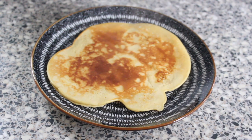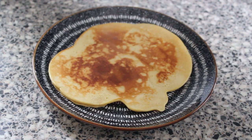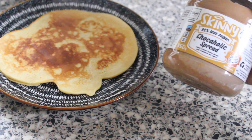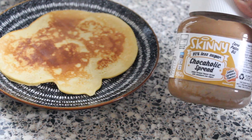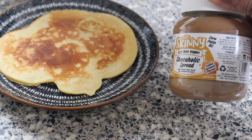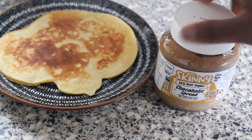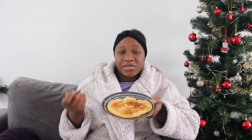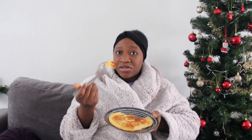If I feel like having anything peckish, I could have it with this. I've got the Skinny Food Company — they kindly sent me a few of their products. This one is a chocoholic spread and it has 92% less sugar. I could have it with the pancake as a spread if I feel like having anything peckish. I'm going to try it now so you guys can see how it tastes. It tastes like maple syrup, so you really do not need any maple syrup toppings, as that might add some calories to your diet.